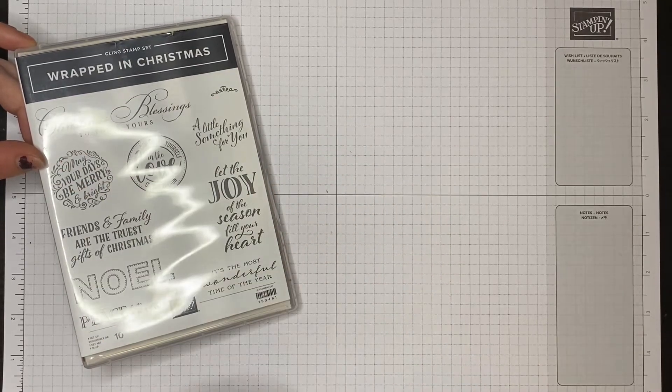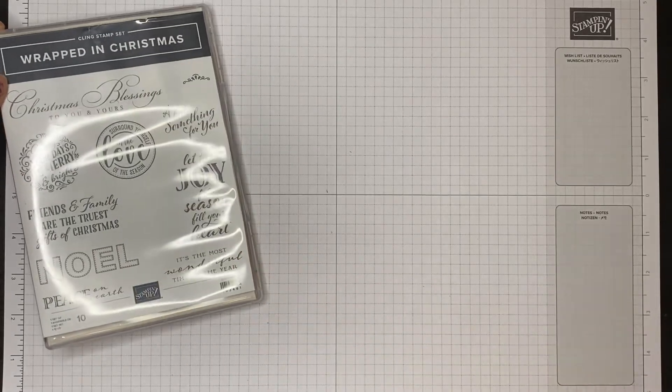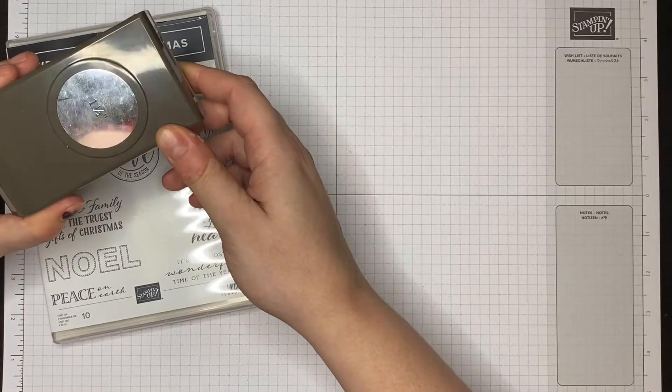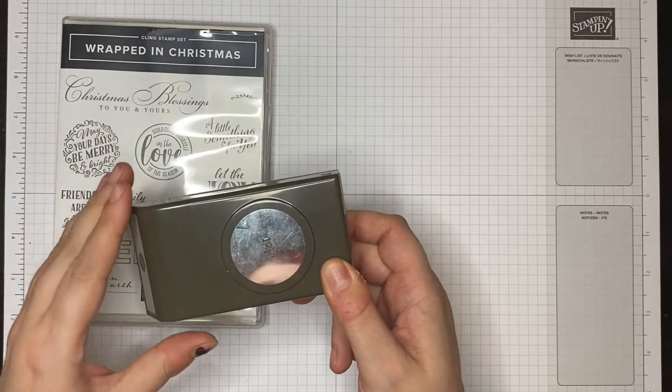As this stamp set has two circle stamps in it, I felt it was a good idea to include a circular punch as well, so the one-and-a-half inch circle punch will also be in the project kit.